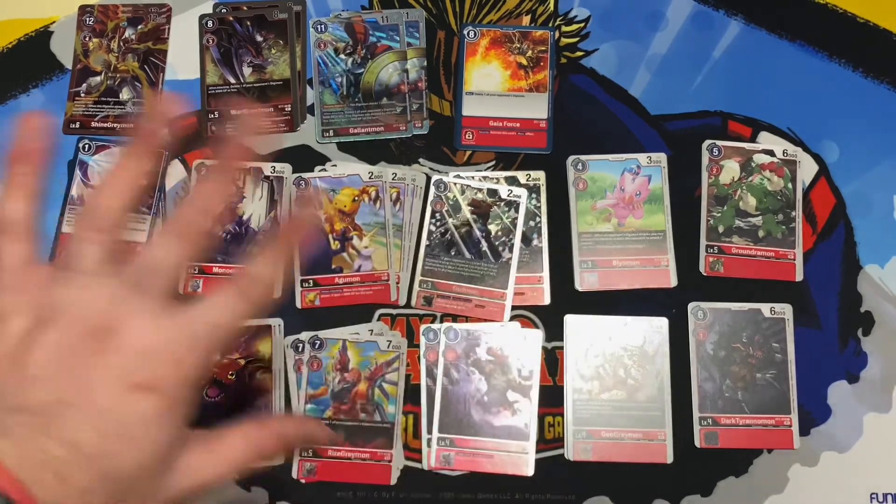So we have Gigimon — the inheritable effect reads: your turn, once per turn, when an opponent's Digimon is deleted, this Digimon gets an additional 2000 DP. That's pretty good if you have a Digimon that can blitz or restand to attack again. We get four copies of that. Then we've got a new Monodragmon — a two-cost drop with 3000 DP. In red decks, this is a good two-cost to just use for those little rushes.